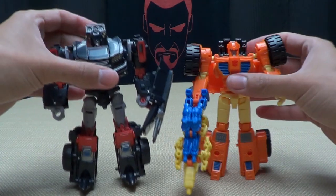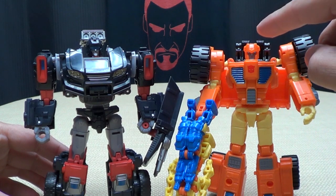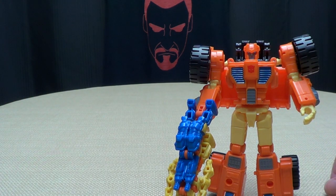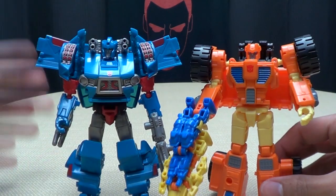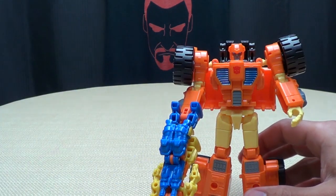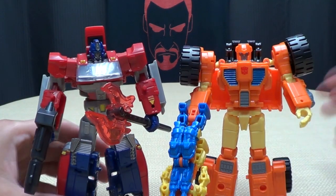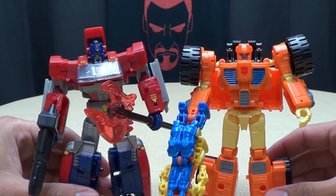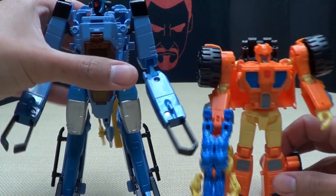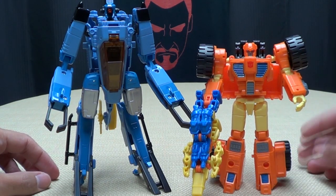For comparison, here he is with Trail Cutter — you can see he's actually a bit shorter than Trail Cutter. And here he is with Skids — again, a little shorter than Skids. And here he is with Orion Pax. You can see how they look together. And just for the heck of it, here he is with Whirl — why not? You can see how they look together. I like Whirl, and this guy is pretty cool too.